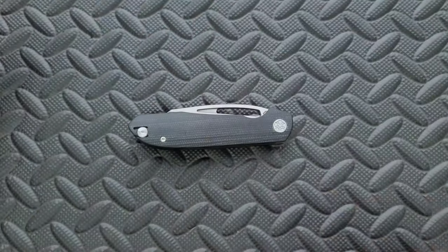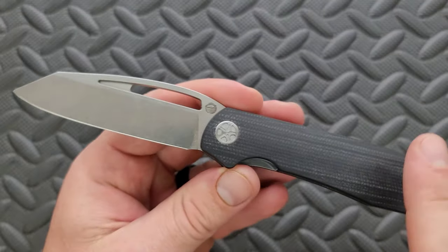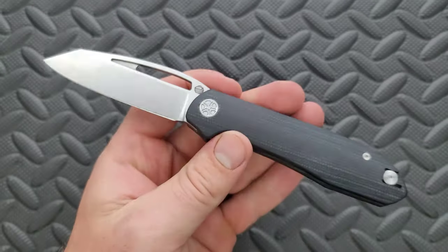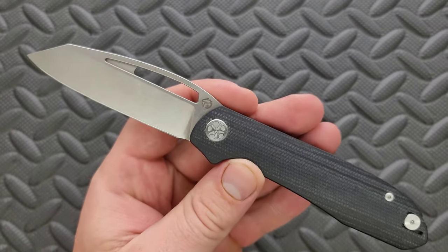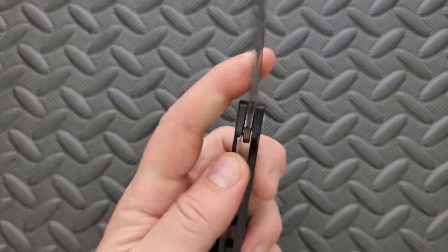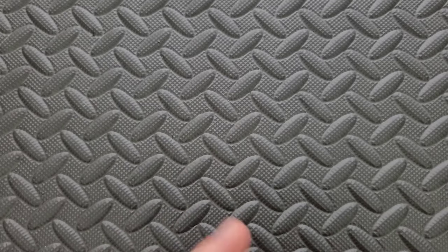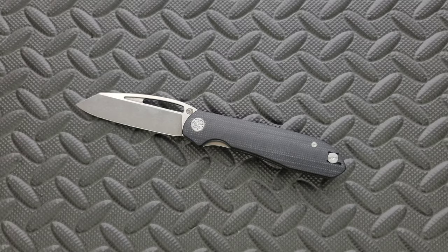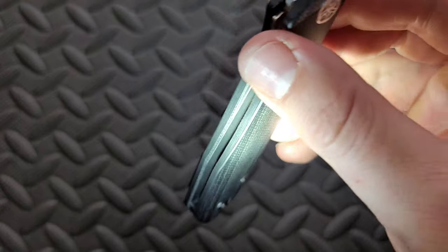You really shouldn't have a problem carrying it. What are we looking at for materials? In this case, this is the black micarta. While this version says AUS-10 on it, the version that you'll actually get is in 14C28N. This is a review sample, but rest assured if you pick this knife up — it says right there on the website — these are in 14C28N, which is probably one of the best budget knife steels out there. And then we have full steel liners on both sides — full steel liners. So that's great.